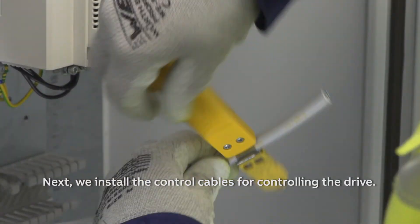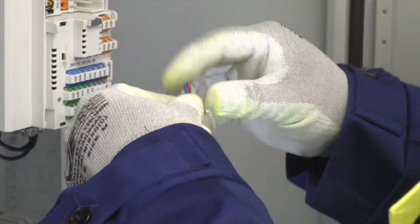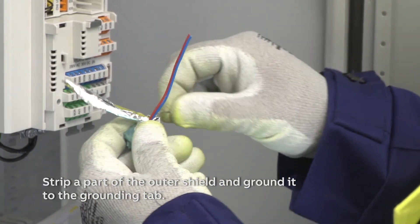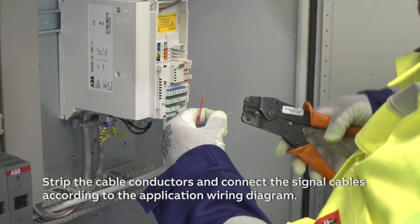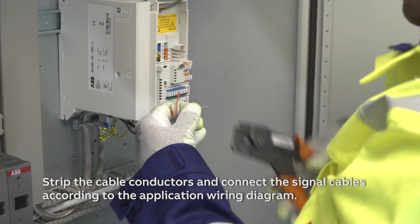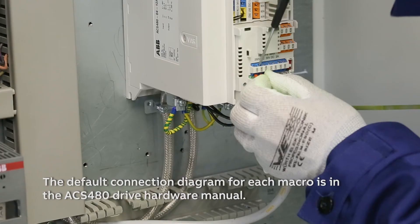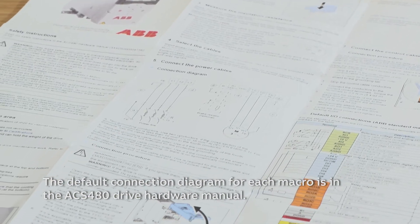Next, we install the control cables for controlling the drive. Strip a part of the outer shield and ground it to the grounding tab. Strip the cable conductors and connect the signal cables according to the application wiring diagram. The default connection diagram for each macro is in the ACS 480 drive hardware manual.